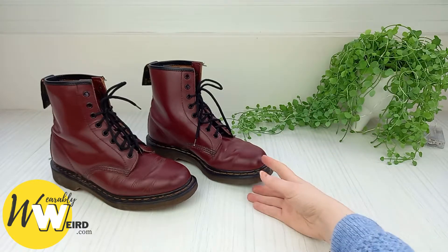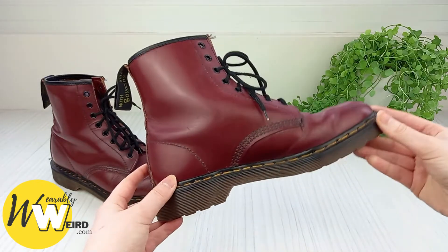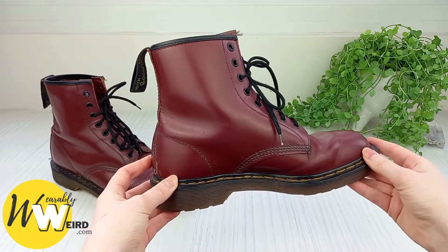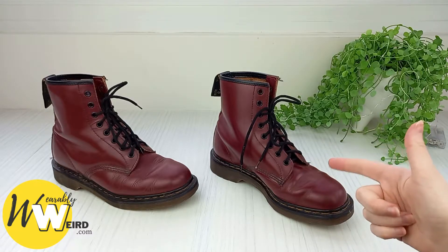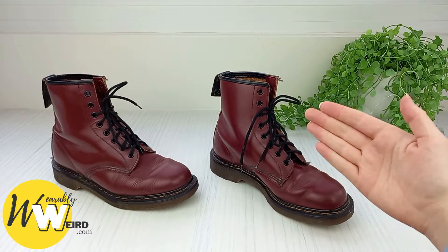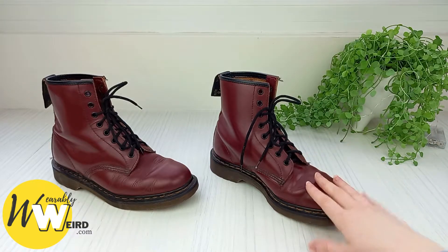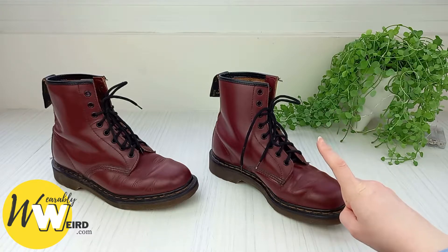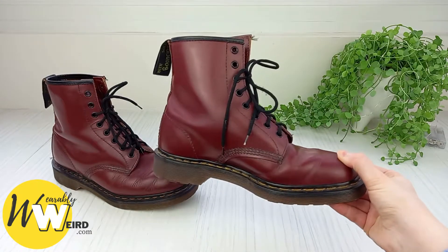Hi, I'm Lorna from wearablyweird.com and in this video I'll be answering the common query, are Doc Martens waterproof? I'm a long-term customer and fan of the Doc Martens brand, I've been wearing their boots for over 15 years, so in this video I'll be answering the query with my own experience as well as running a waterproofing test on the boots so you can actually see the results with your own eyes.